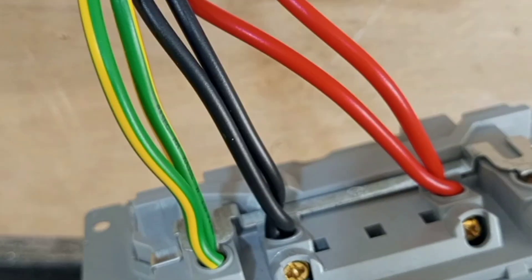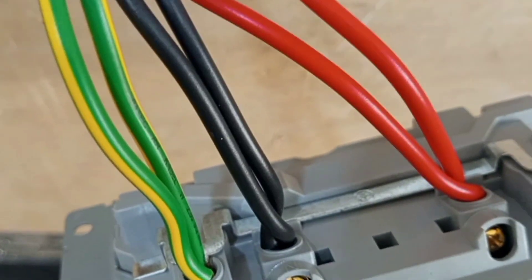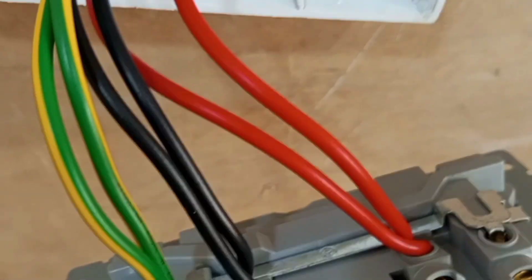All the conductive parts of the cable must enter into the terminal — only the insulation must show — and that is for safety reasons.